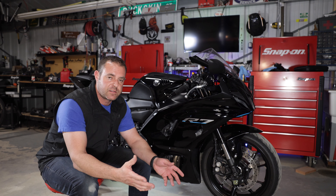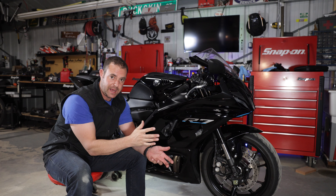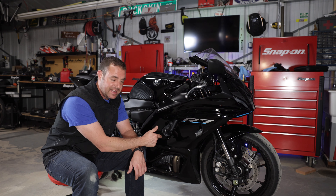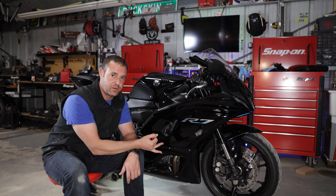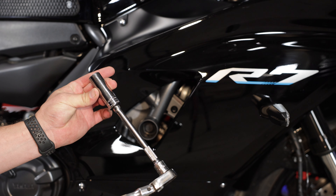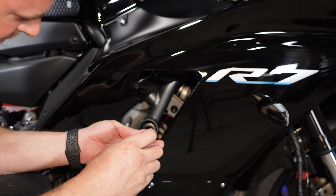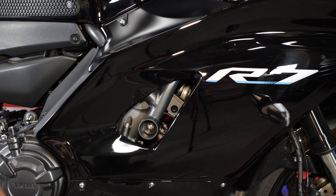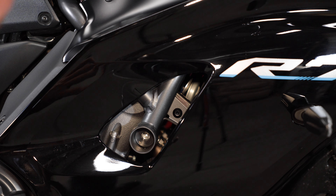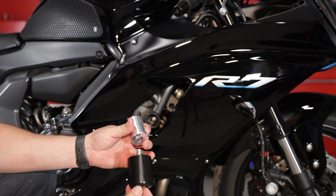The potentially sketchy part of installing a frame slider is taking out this massive 17mm bolt — when you do that, the engine inside the frame could slightly shift. If it shifts and you try to force the bolt back in with tools, you could strip the bolt or the engine case. The tool I'm using is a 3/8 ratchet with an extension and a 17mm socket. The way the bolt came out, it looks like the engine did not shift in any way, shape, or form — fantastic. I can thread it back in by hand easily.